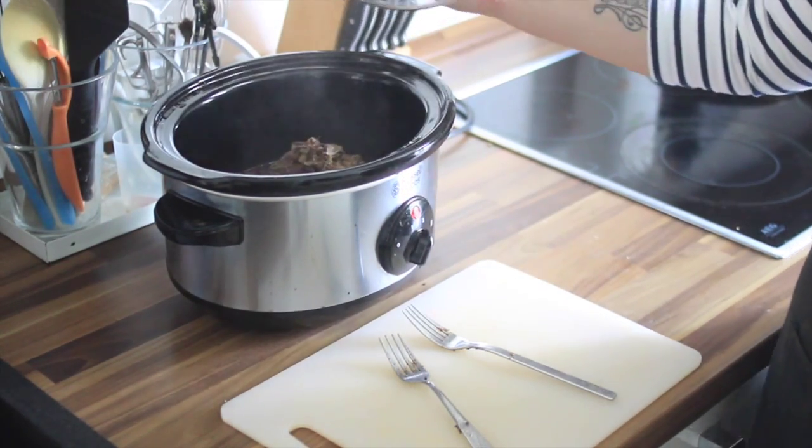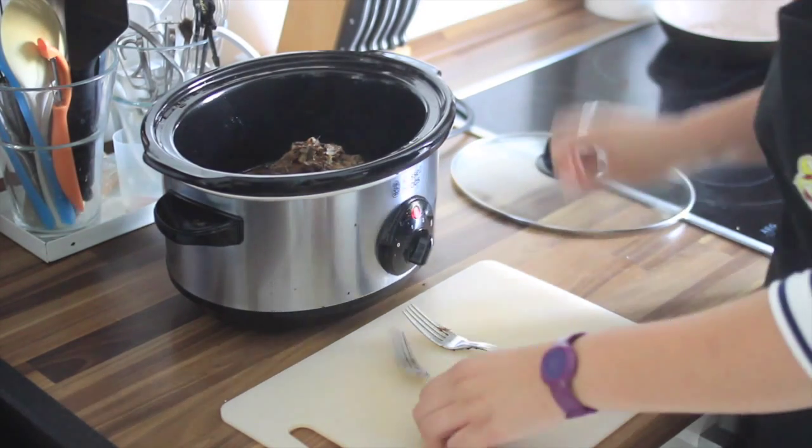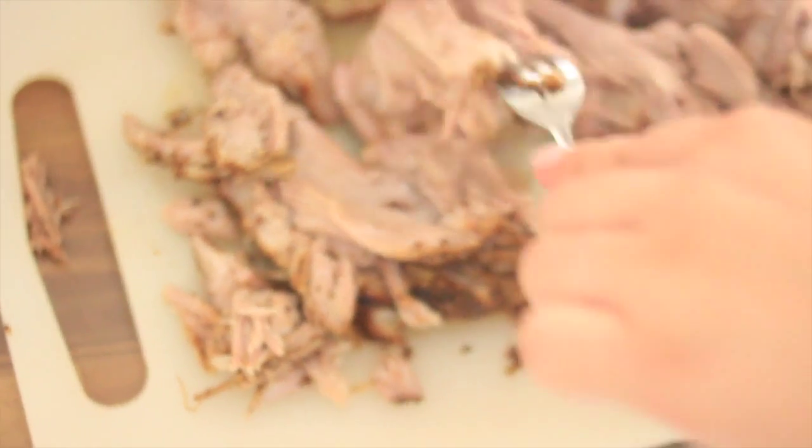After four hours comes the fun part. Take two forks and pull — yeah, pull the pork. And dip it a little bit into the juices.